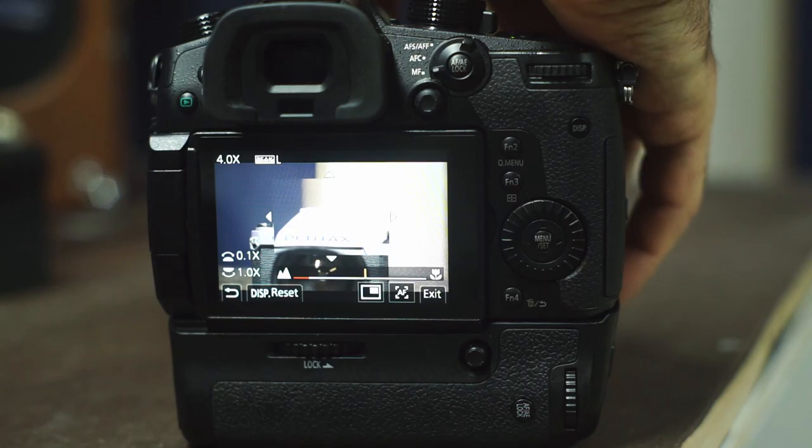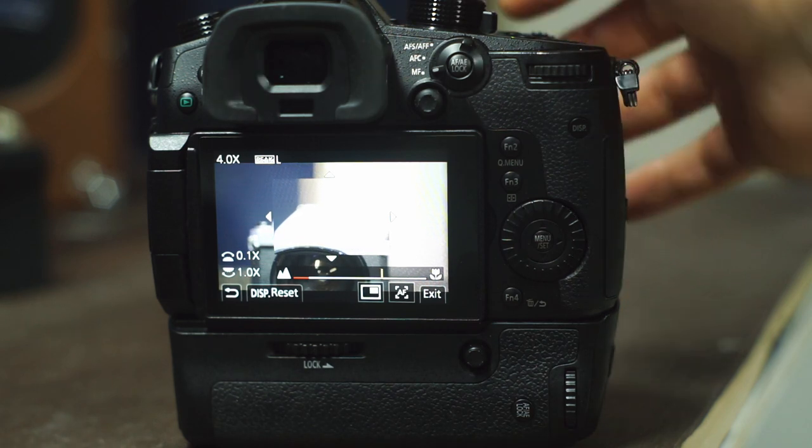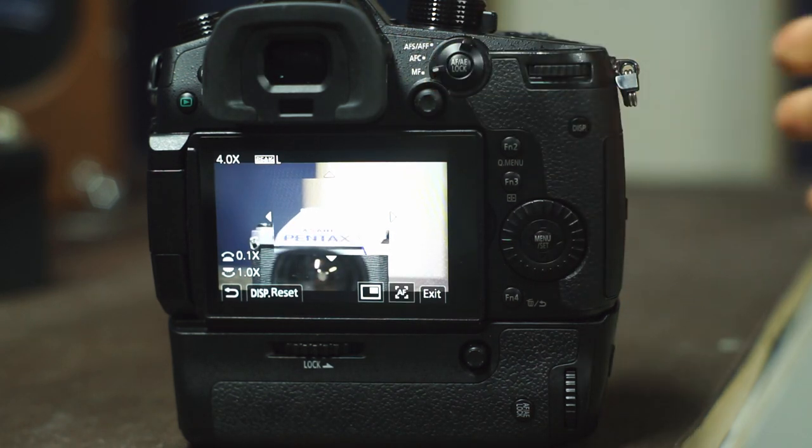An added benefit to this setup is you can override the focus location at any time by simply turning the focus ring on your lens. So in reality, this is more of a hybrid focus. This is how I have my camera set up for video and for photos, and was a major reason why I switched over to the GH5.